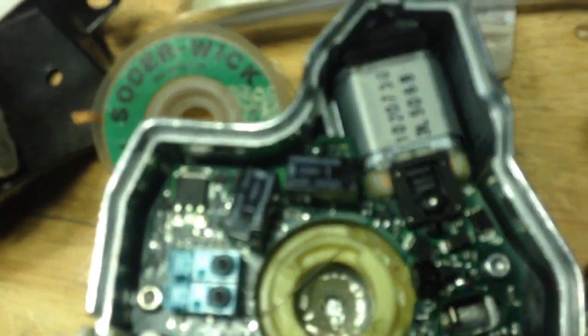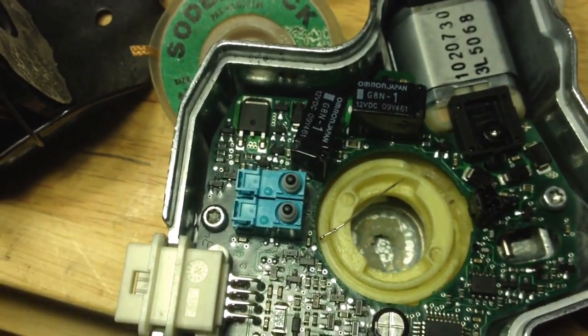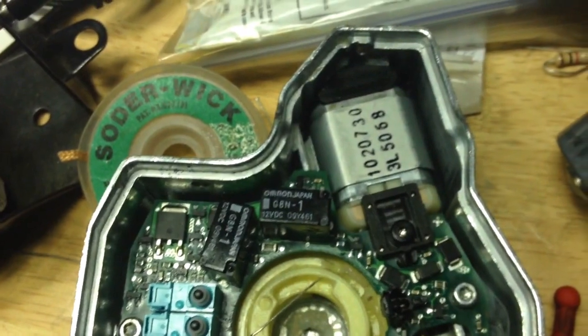I've got a nice solder station — a Hakko — and I had time. I had to use a pry tool, a desoldering pry tool, a lifter, and a few other tools to get those off.